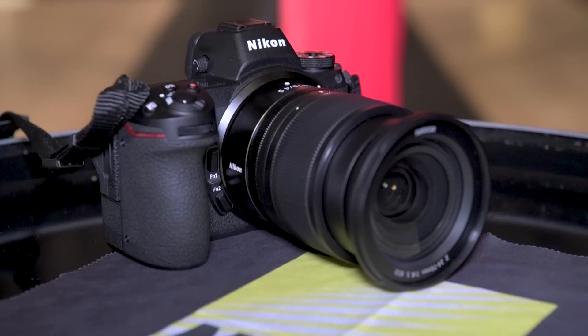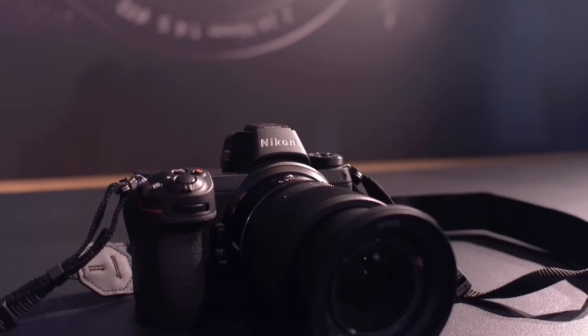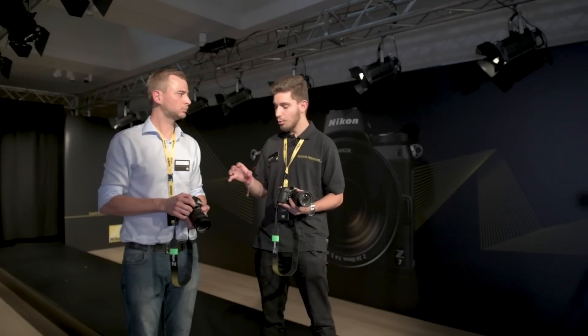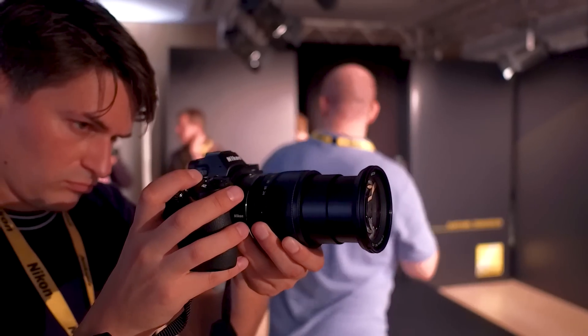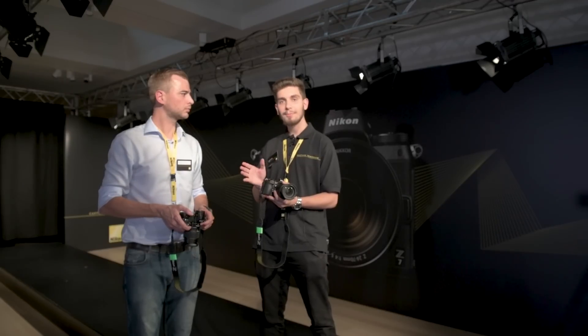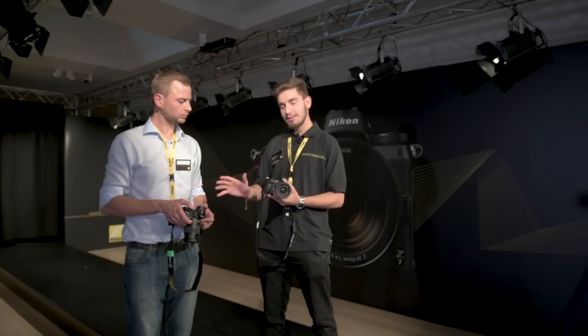The body is identical from the Z6 to the Z7, but the differences you'll find are actually all inside. They put the same D850 sensor inside the Z7, but using the XP6 processor they've managed to squeeze a little bit more performance out of it. The Z7 has a 45 megapixel sensor with ISO ranging from 64 to 25,600. Whereas the Z6 has a newly developed sensor from Nikon with a 24 megapixel sensor and ISO 100 to 51,000.